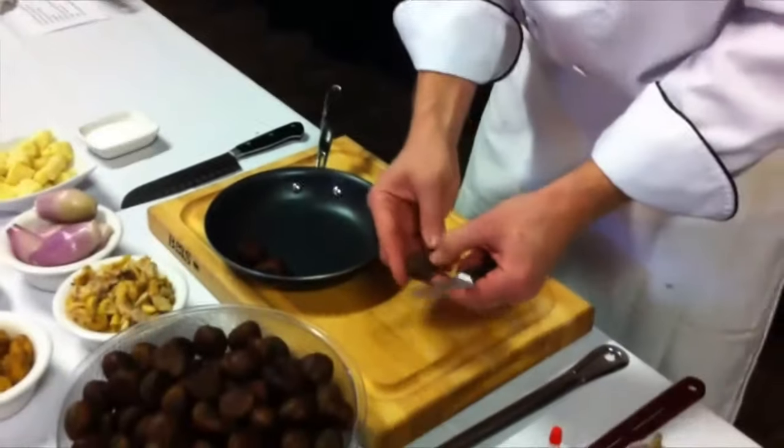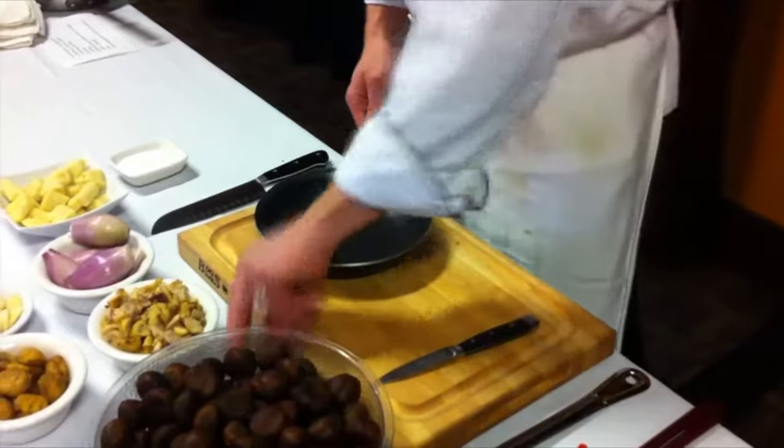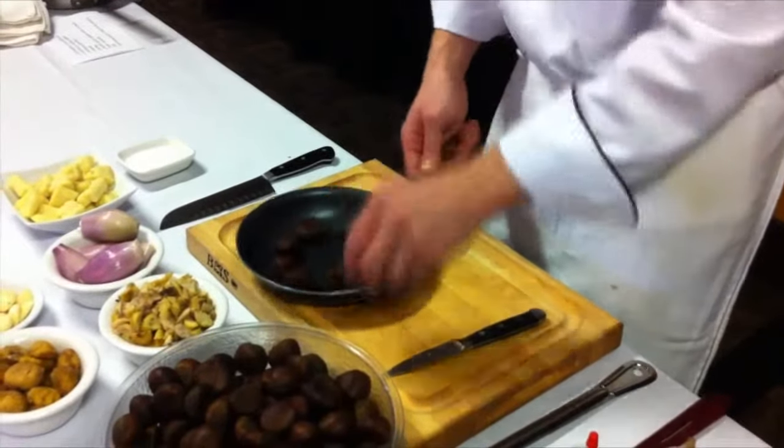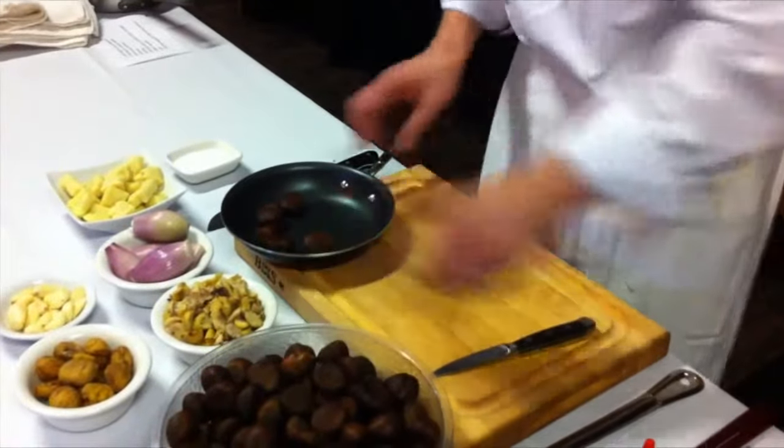Make sure if you choose to use the X marks that they're facing up. You can actually roast them on an open fire. Bake them for about 25 minutes in a 400-degree preheated oven.